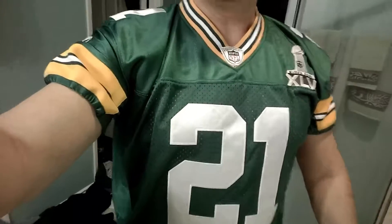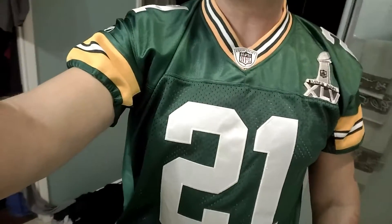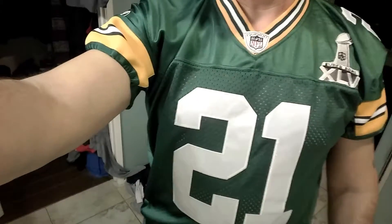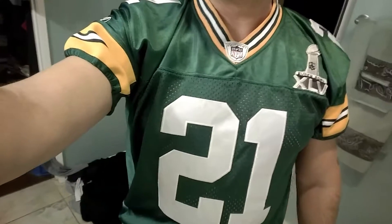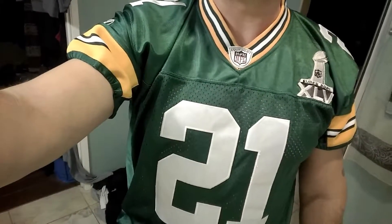Anyways, here it is — versus the long sleeve, this looks like the game-issue cut jersey, and that's the way I like them. I will do another review, do a before and after, and show you guys again.